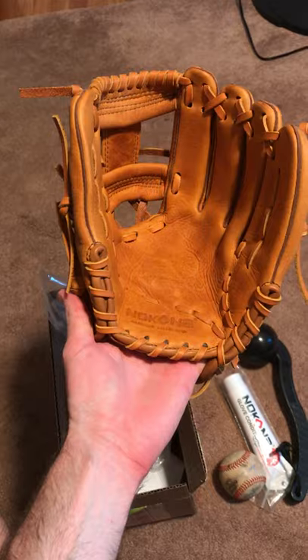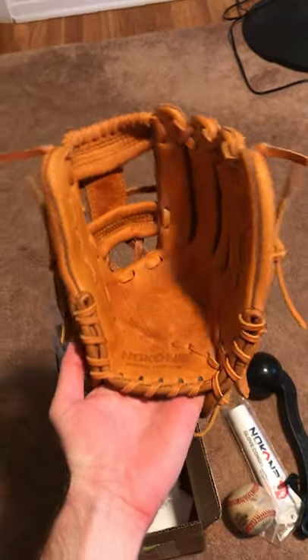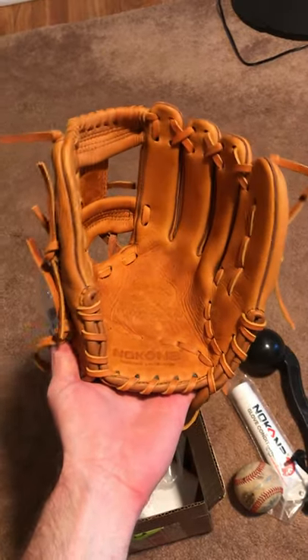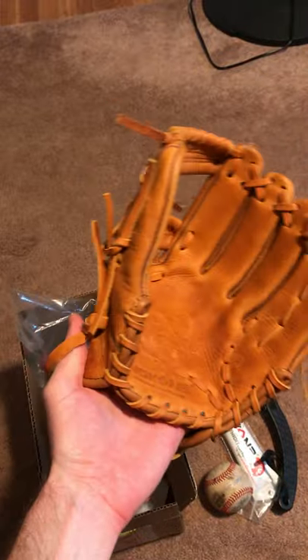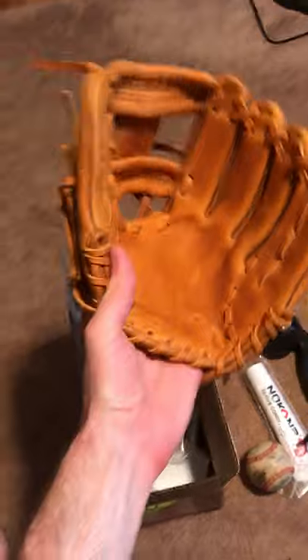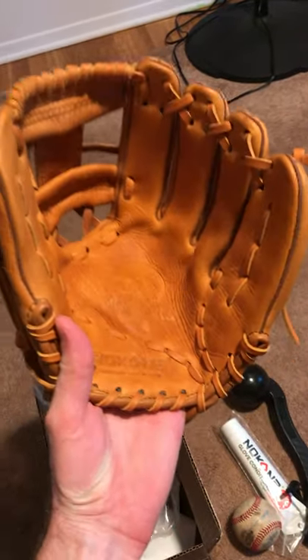The first thing I saw when I opened it was just this amazing orange-tan color — it is beautiful. I wasn't really sure exactly what color it was going to be; when you see pictures online you're never really sure about the lighting. It's better than I thought it was going to be. I just love this color — it makes me wish I still played.